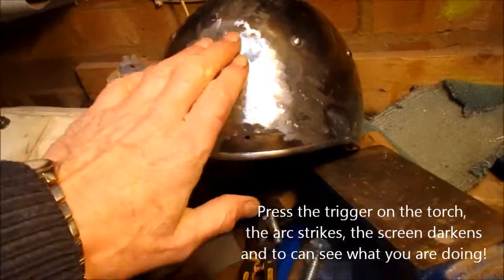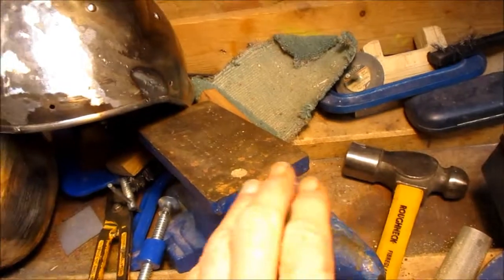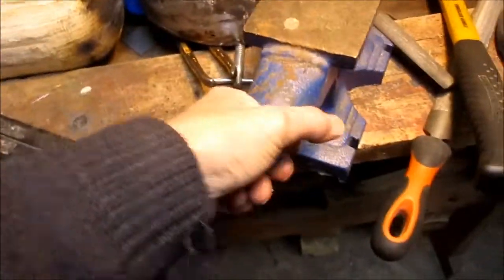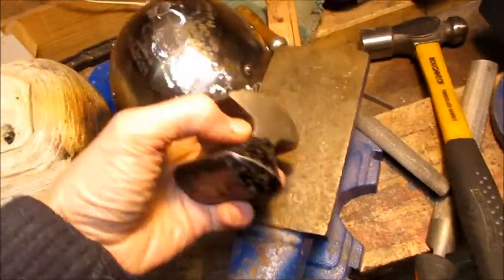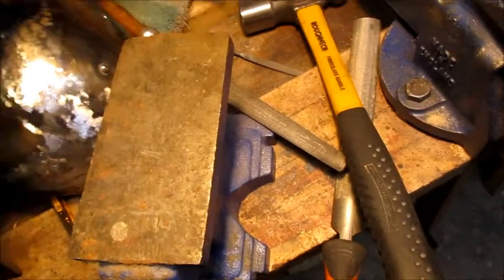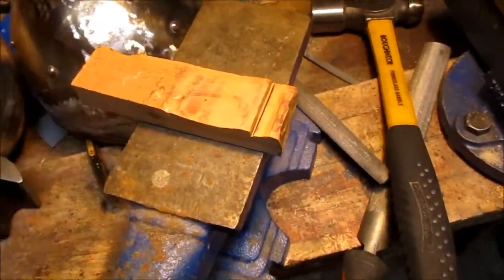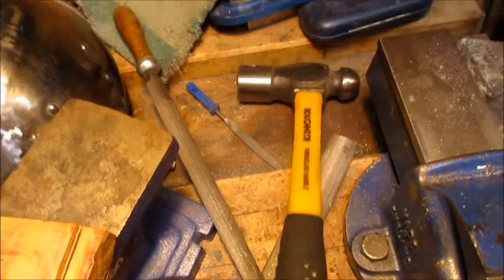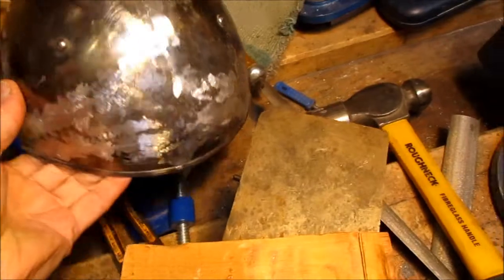I've also done a bit of panel beating on it using my little mini anvil to support some curvature on there, and also a little dolly that I got off the internet. For curves in the opposite direction, I could put the helmet on that curved section and give it a good welt with a ball peen hammer from the inside.